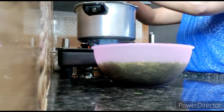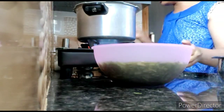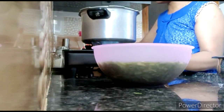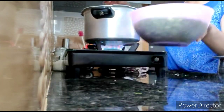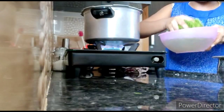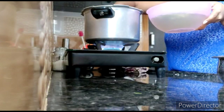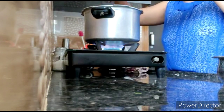Usually, we will cut the bread, but we will not cut the bread. This is the soup. That is beautiful.